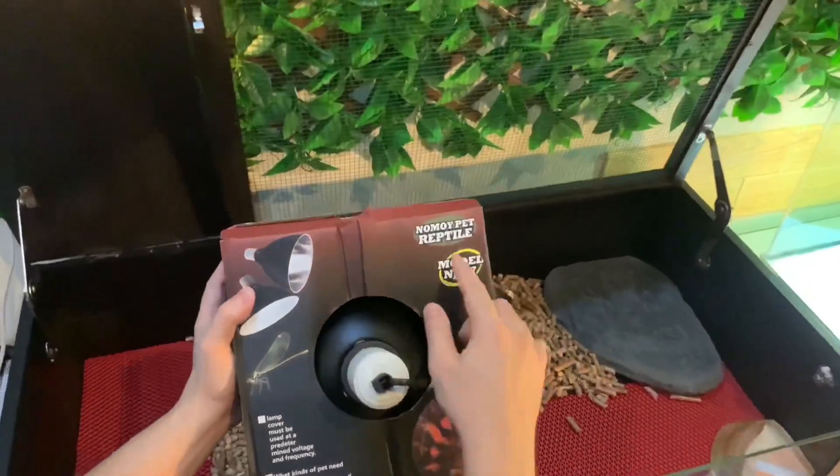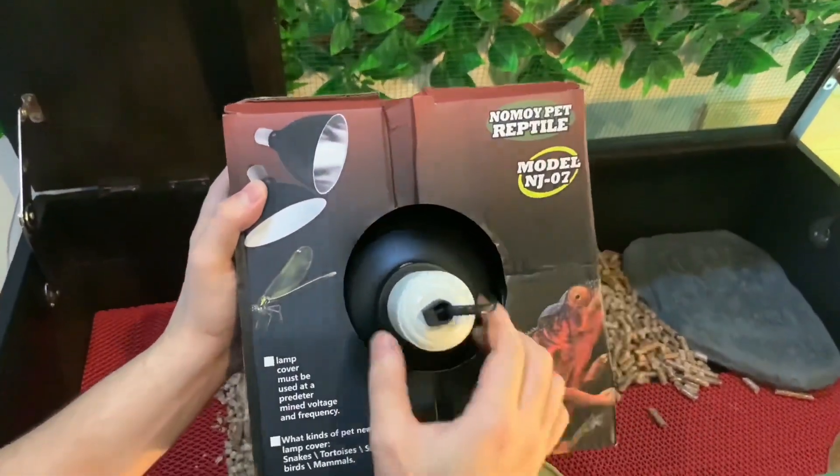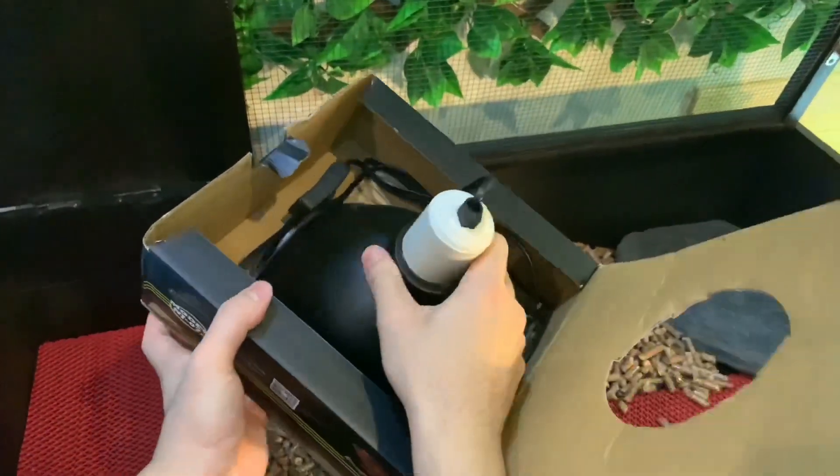For the fitting, I chose the Nomoipad model NJ07. This is the lamp fitting. It looks roughly like this, guys. The inside is made of ceramic.